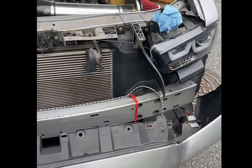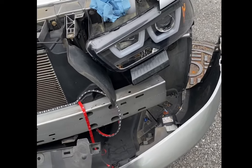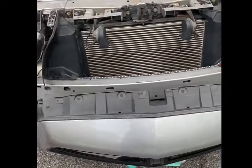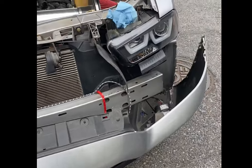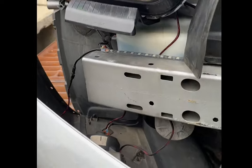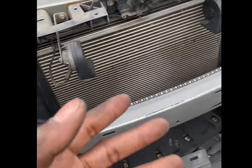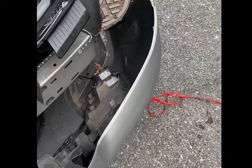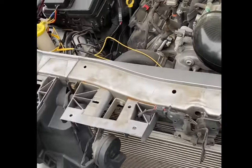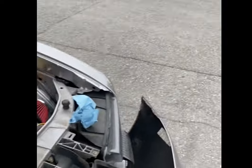Hopefully it looks as good as I see it in my head. We'll get the rest of this on there, put the bumper back on, and see how it looks with the headlights too. This is pretty much the end result without the lights being on. I did have to wrap it around a little bit — I could have cut it, but wrapping around is better. I'm going to wire it to the blue ghost and then wait until it gets a little darker to show you guys how it looks.